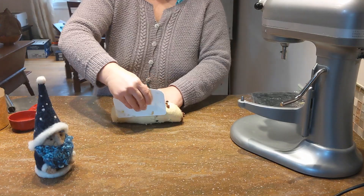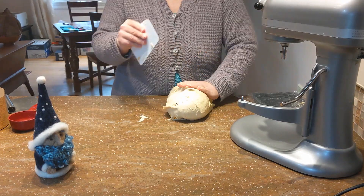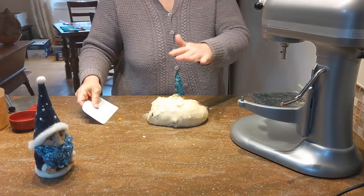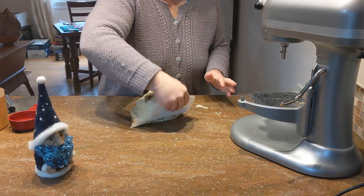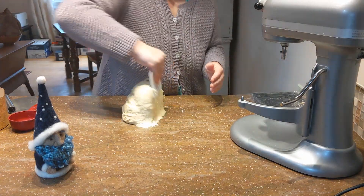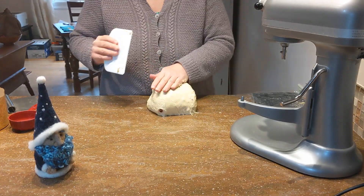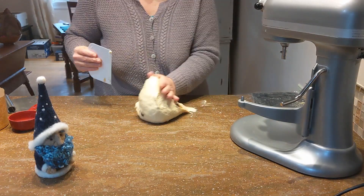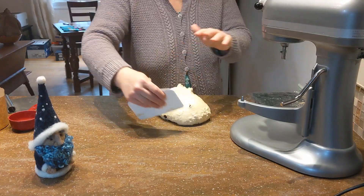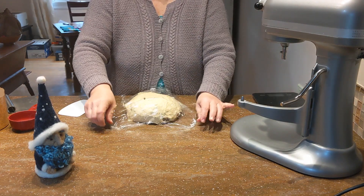Try to mix that in as evenly as possible. You just really want to mix it until the fruit is accepted into the dough and not falling out. Over-mixing can release more sugar into the dough, which isn't what we want — we want it nice and mixed just enough so that the fruit isn't falling out. That looks great. I'm just going to cover it with plastic wrap now and let it sit for 10 minutes to rest and relax.